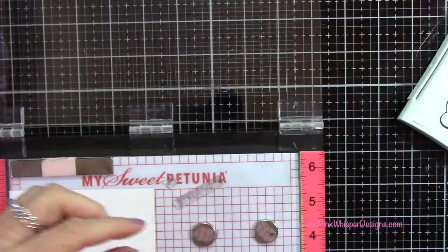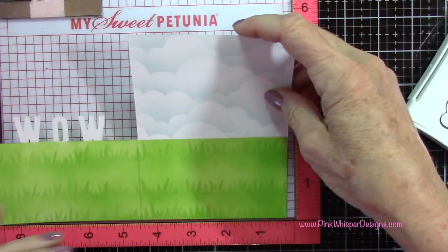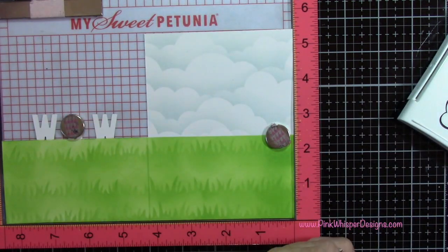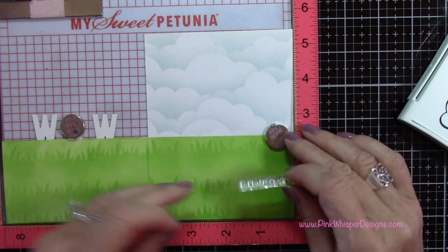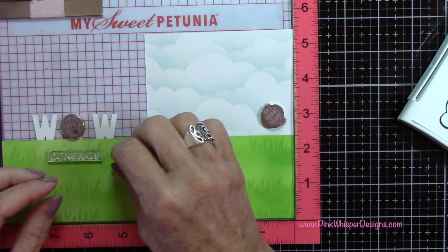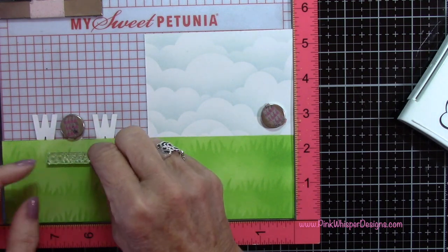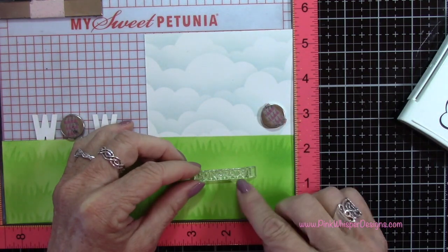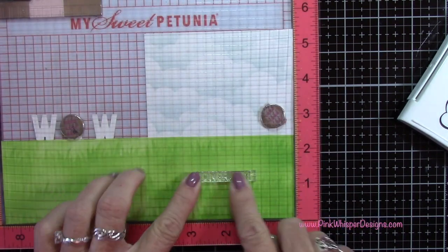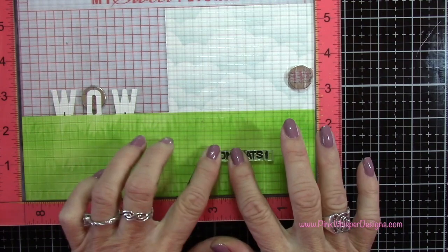I also want to grab the word "congrats" for the inside of the card, and that little exclamation point as well. I'm going to flip the card over — I haven't folded the card yet because I want to keep everything flat while I'm doing all this prep work. I'm going to place the "congrats" — I moved it around quite a few times; I thought I'd have it under the WOW, but in the end I decided to put it right in the center on the right-hand side. Any of those little areas would be just fine, so play around with that. I've inked that up and I'm going to go ahead and stamp that.